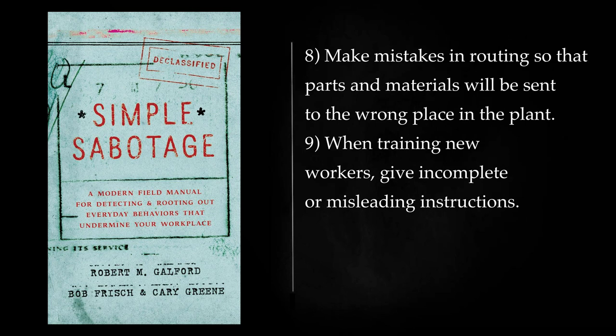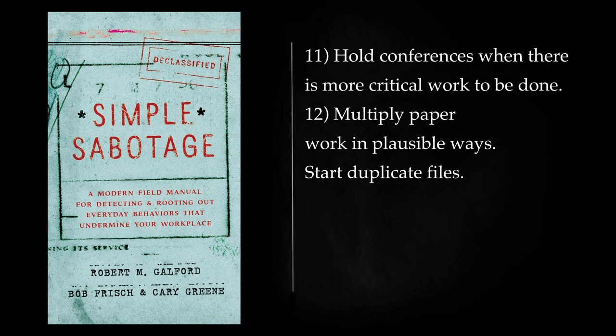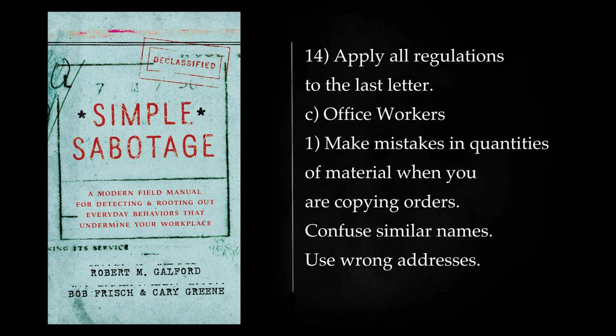Make mistakes in routing so that parts and materials will be sent to the wrong place in the plant. When training new workers, give incomplete or misleading instructions. To lower morale and with it production, be pleasant to inefficient workers, give them undeserved promotions. Discriminate against efficient workers; complain unjustly about their work. Hold conferences when there is more critical work to be done. Multiply paperwork in plausible ways. Start duplicate files. Multiply the procedures and clearances involved in issuing instructions, pay checks, and so on. See that three people have to approve everything where one would do. Apply all regulations to the last letter.